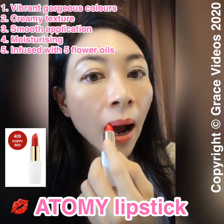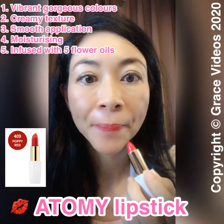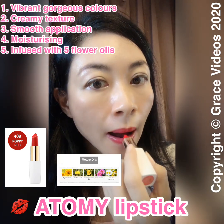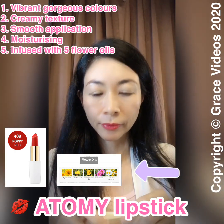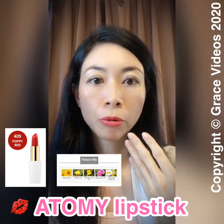It has a creamy texture that melts into your lips and the application is so smooth without highlighting fine lines. It is also very moisturizing and has a very bright color.